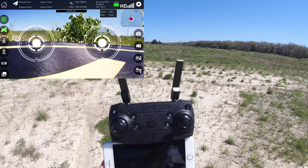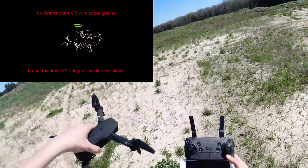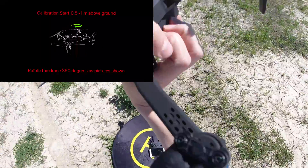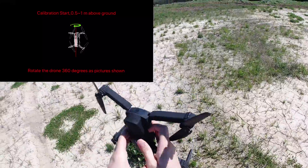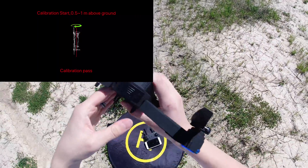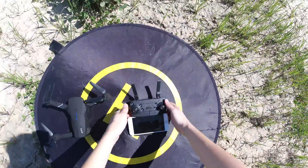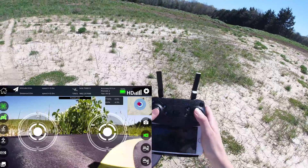As long as you're connected to the drone over Wi-Fi, do the compass calibration — you're going to turn it horizontally, and then do nose down and turn it some more. And then that's it.